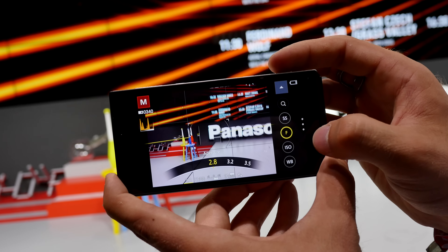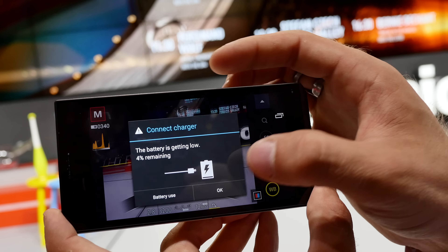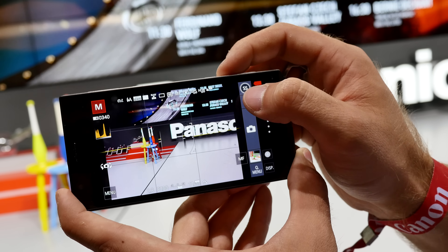You can also change the aperture, the sensitivity, the ISO, and the shade. The battery is almost empty — it's a pre-production model. You can go back and then shoot video as well.